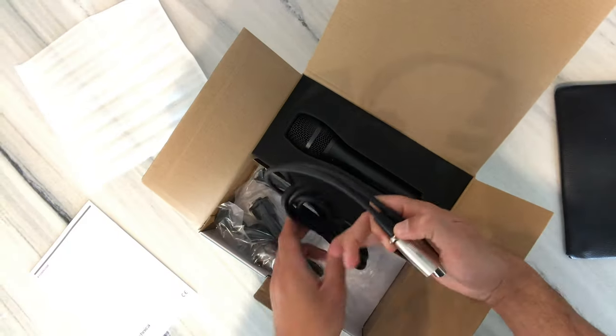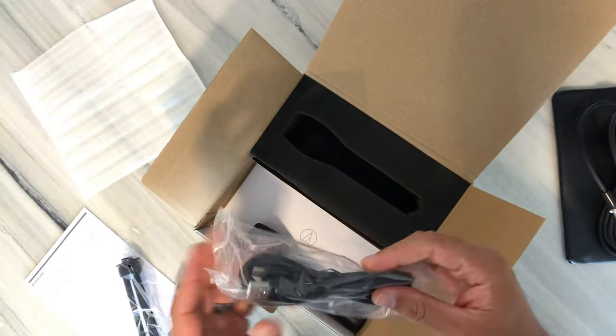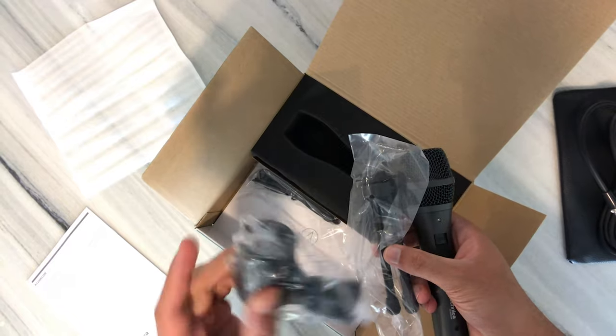When you first get the microphone, inside the box you'll see directions, an XLR cable, the microphone, USB cable, tabletop tripod stand, and microphone clip.